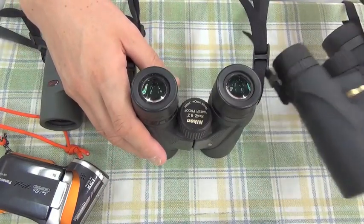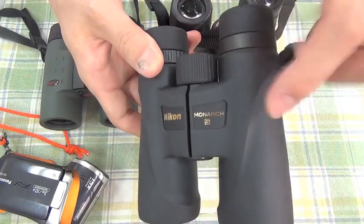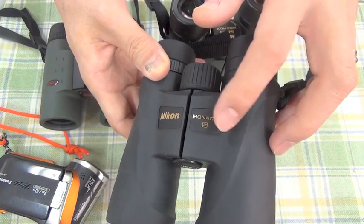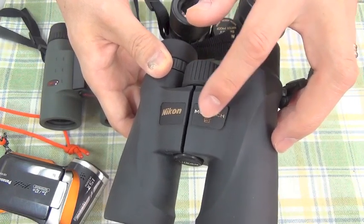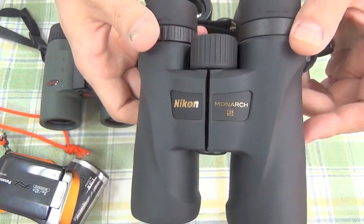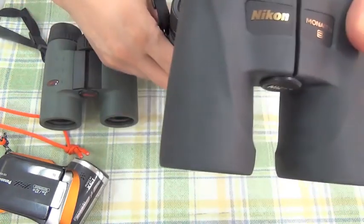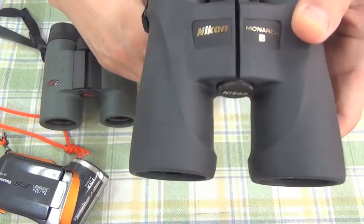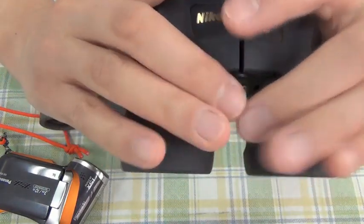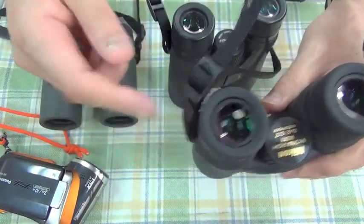But I recently purchased this new model — I got it last May, around June. Monarch 5. This surface texture gives better traction, and this shape fits my fingers better. It has better ergonomics.